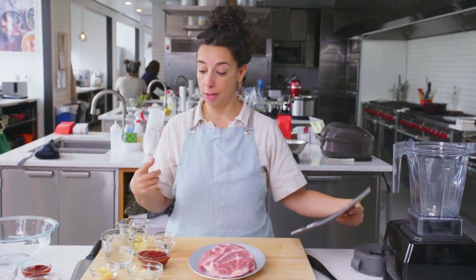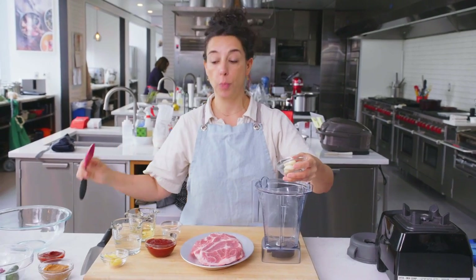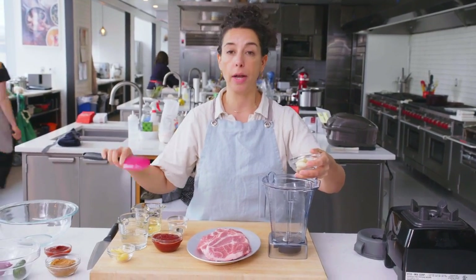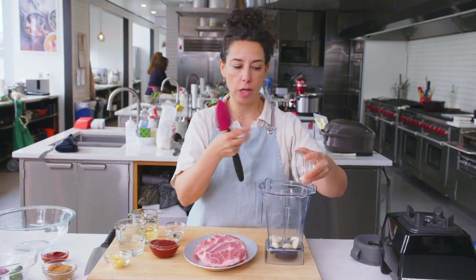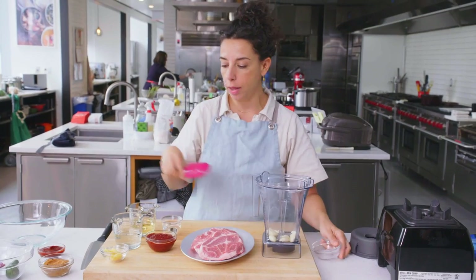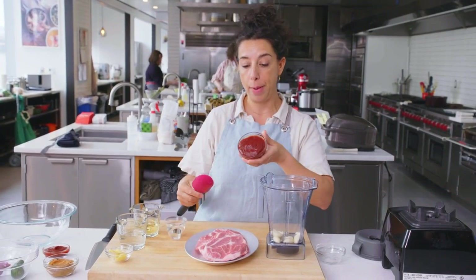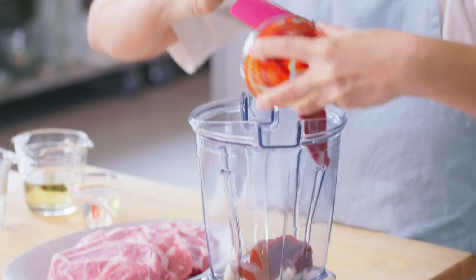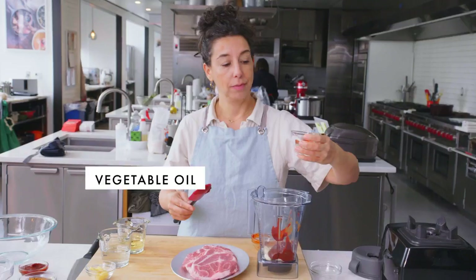Get behind the pork shoulder steak and then get behind this Korean marinade. It's like all of the things, right? You can have sweetness — there's sweetness in the mirin and in the sake — but there's also these very pungent, strong flavors from the garlic and from the gochujang, which is a fermented red pepper paste. It's hot, but it's tangy and pungent.